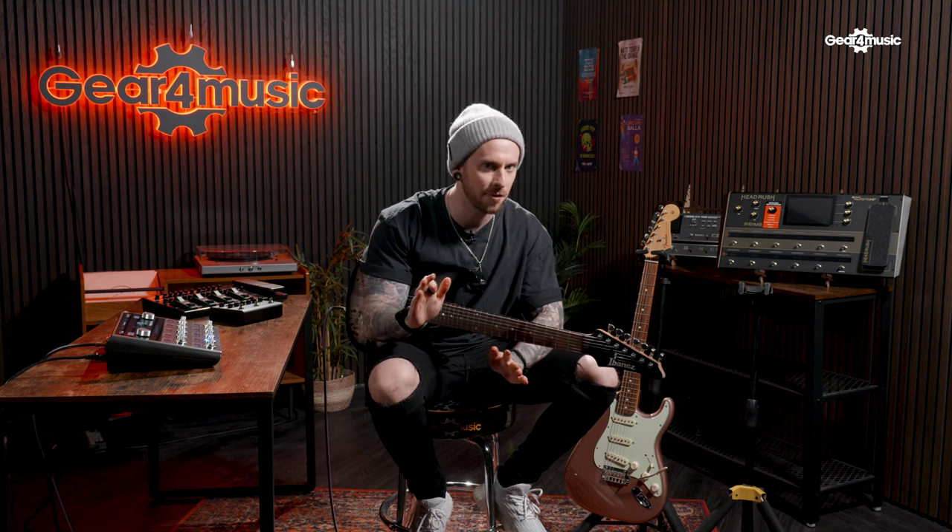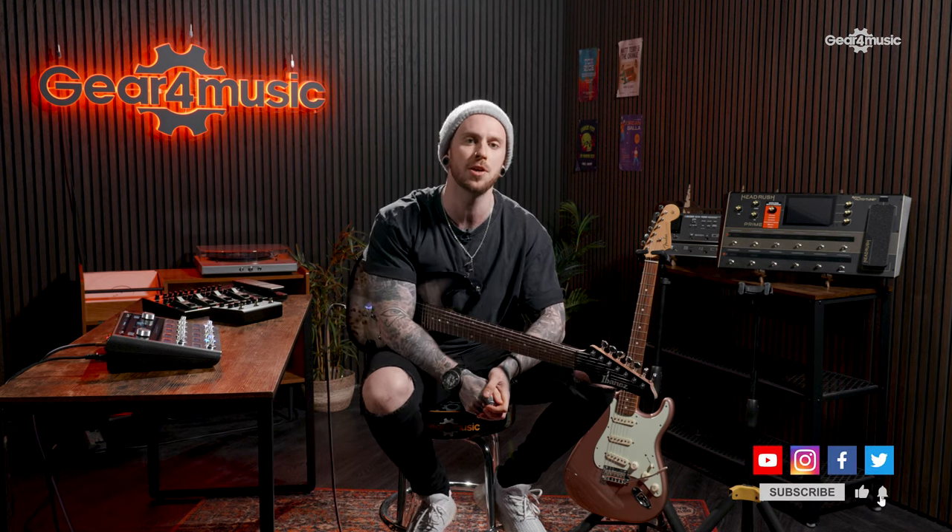So there you have it — our top five multi-effects units from this year, and there's definitely something for everyone ranging from beginner to touring professional. If you liked this video make sure you hit like and subscribe, and stick around for more videos from Gear for Music Guitars. See you next time.